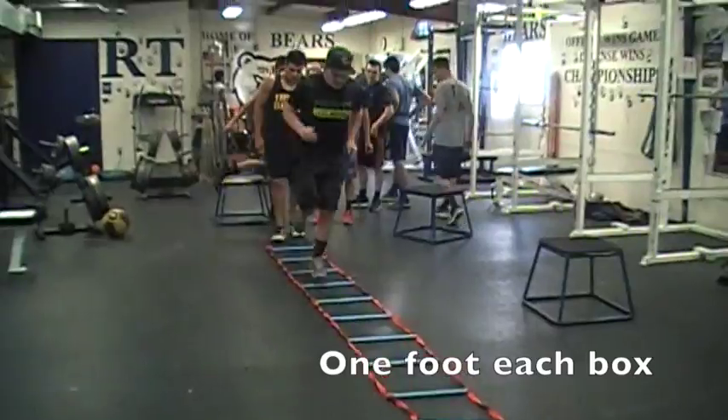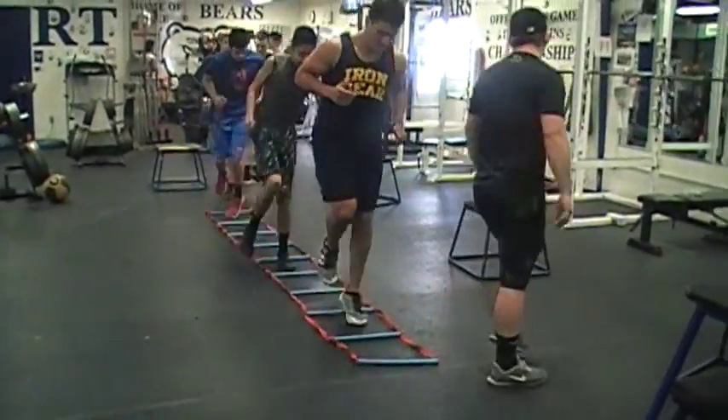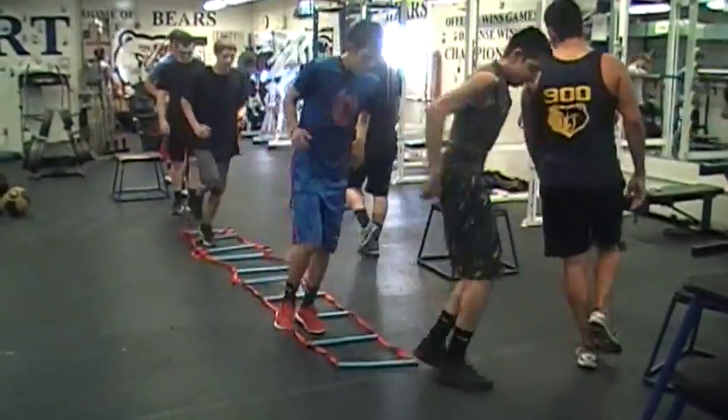The next ladder drill is 1 foot in each box. We will do this with our left foot 5 times through, then with our right foot 5 times through.